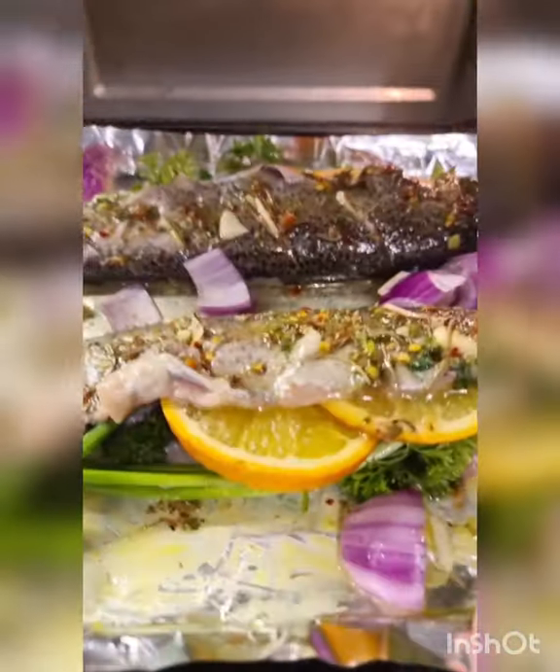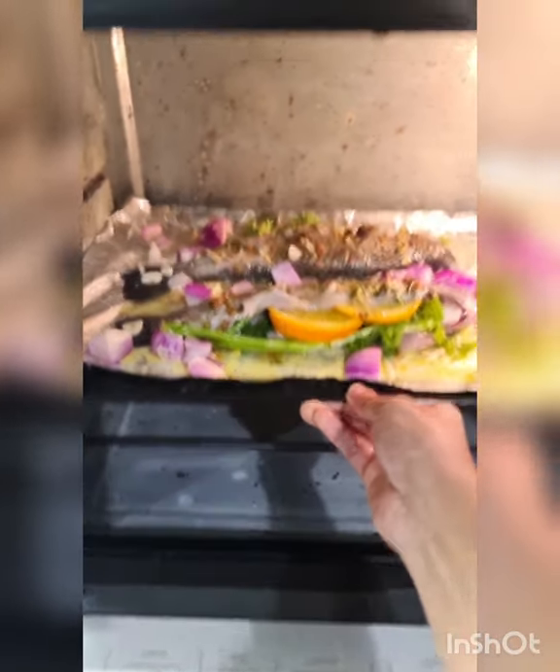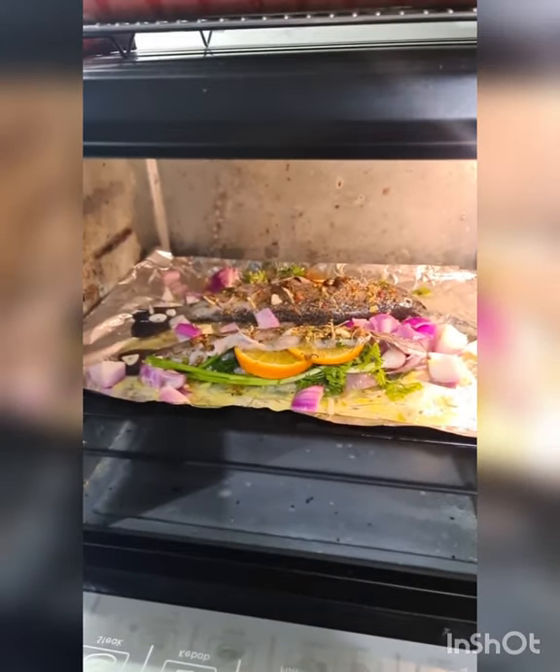This goes into the oven with both top and bottom heat on. I'm going to place it in a preheated oven at about 180°C, and I think I'm going to wait about 10 to 12 minutes before it's done because the fish size is small.